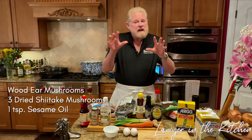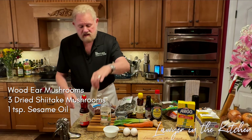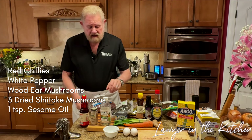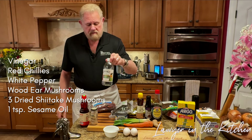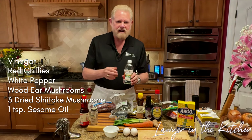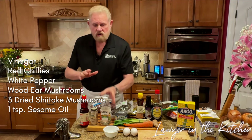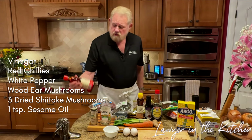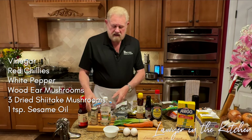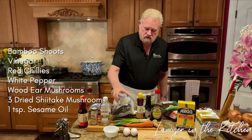The two things that make hot and sour soup what it is: the hot comes from white pepper with a little bit of red chili, and the sour comes from the vinegar. People use different kinds of vinegar, but plain old white vinegar at five percent acidity works fantastically. You could also use red chili oil, but I'm going to use the pepper and a couple of red chili peppers.